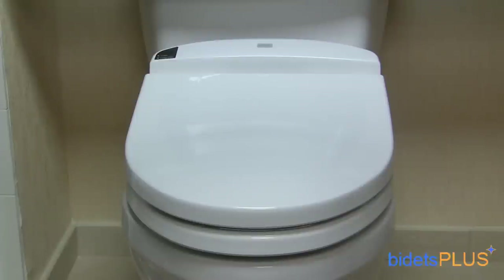Thanks for watching this Bidets Plus video review featuring the Toto E200. You can also check out our full write-up on this model in the Bidet Review section on bidetsplus.com.